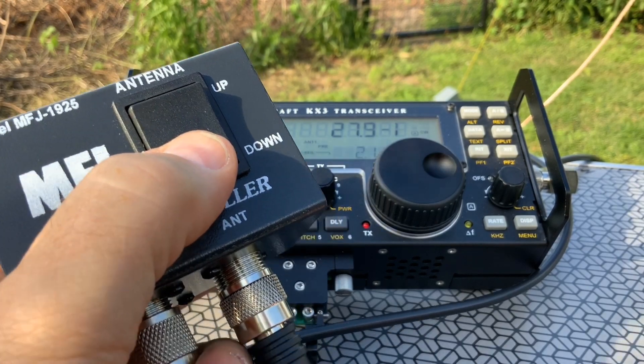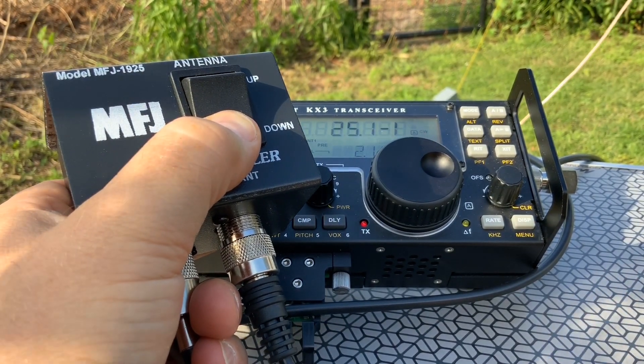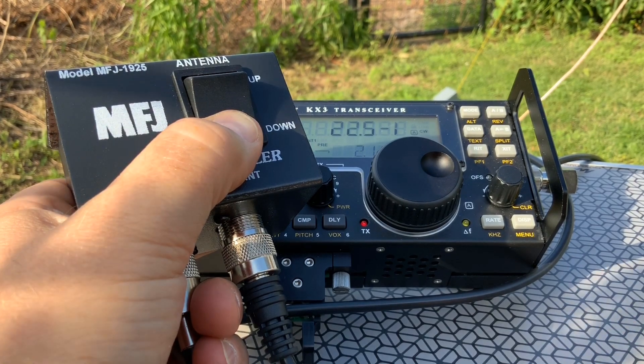Take a look at the display. The SWR now says 27.9 to 1 — and see what happens if I move the antenna down.